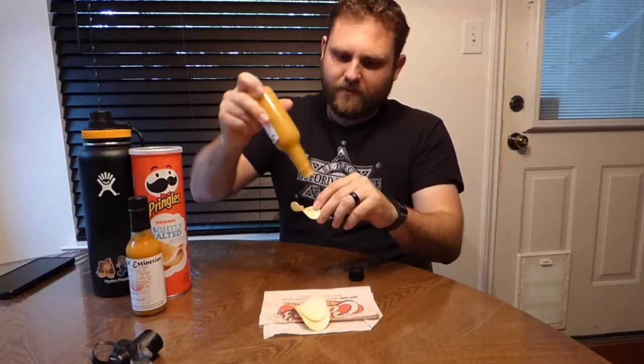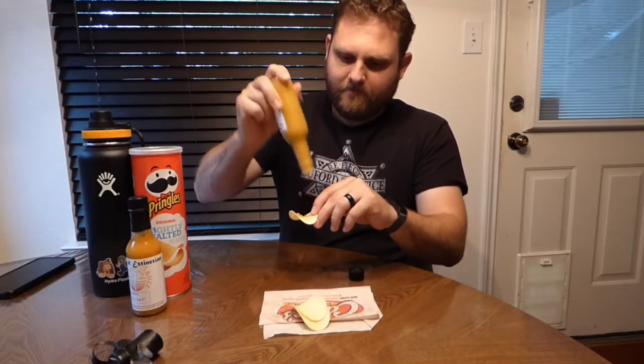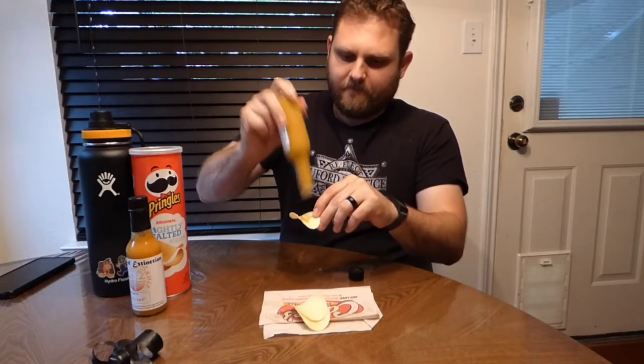Kyle had told me this is a moderate level of spice. There it is on the chip — it is definitely a thick sauce. And I'm not going to lie, it has a fruity kind of aroma to it, which is interesting. It makes me wonder what else is in here. Let's give it a try.